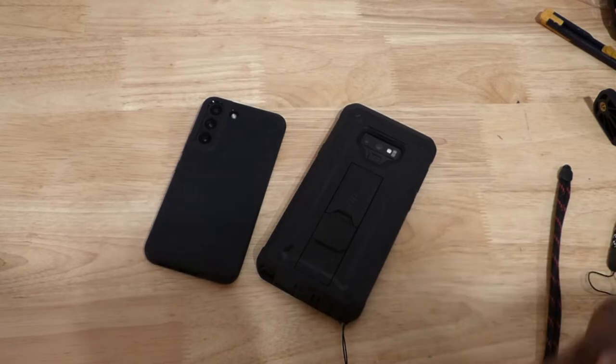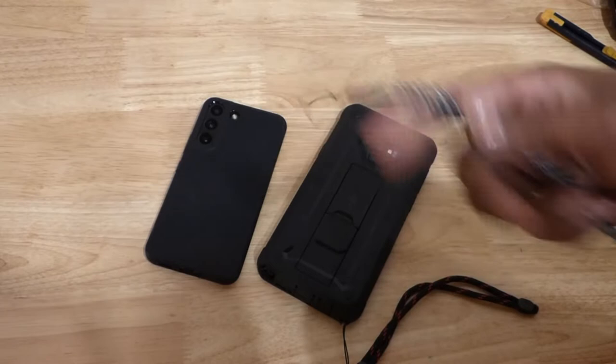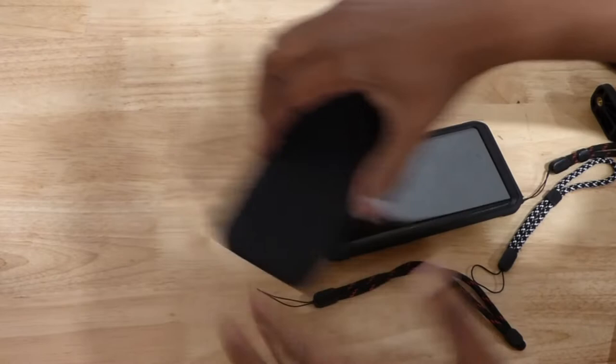Hey YouTube, today I'm going to show you how to DIY your own phone lanyards. I've seen all kinds of videos, but this is what I've been using and they've been pretty reliable. Let me show you.